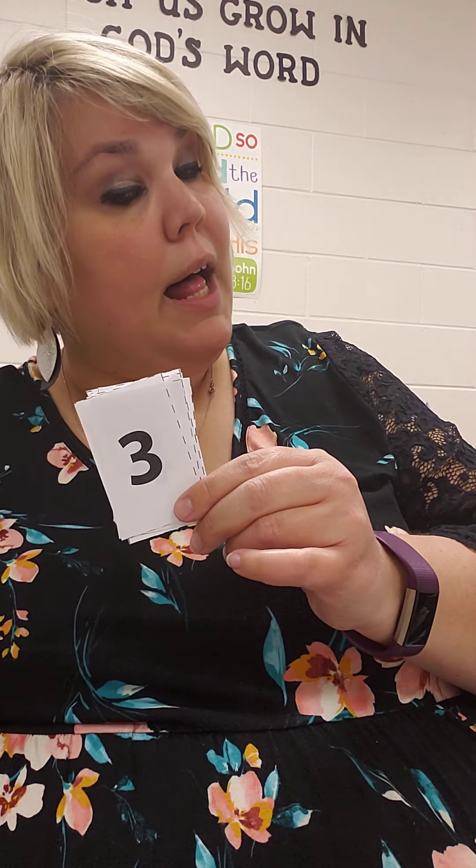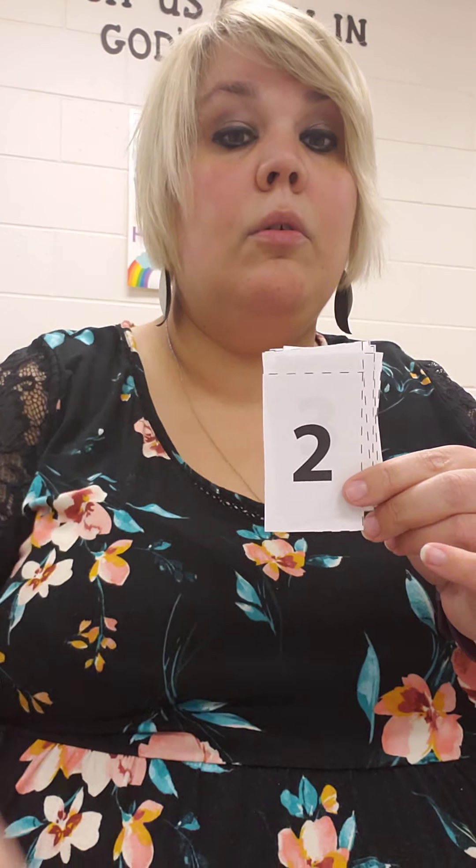Now let's do the opposite — put it in reverse. I have 3 and I'm going to move backwards 2 hops. Forwards means going to bigger numbers; backwards means going to smaller numbers. So if I'm at 3 and I'm going back 2 hops, I'm going to take 2 away: 1, 2. So 2, 1. This is kind of confusing, but this is going to hopefully help you with your worksheet today.